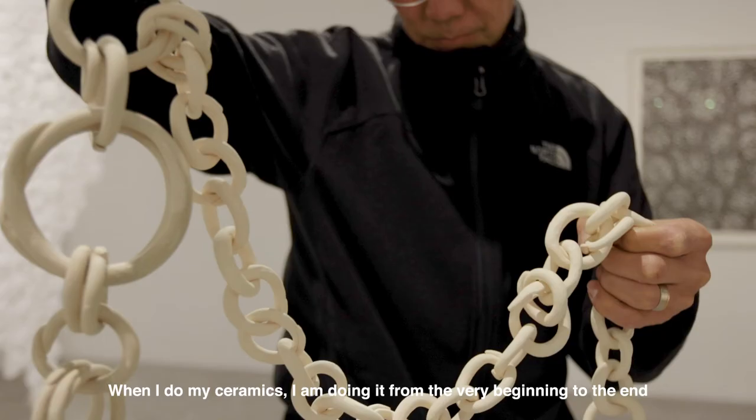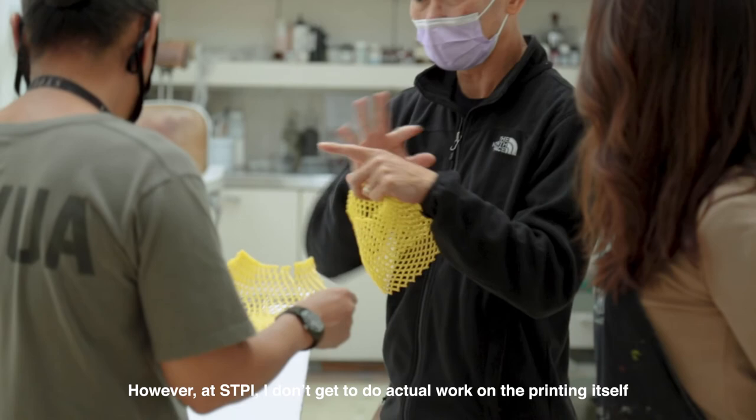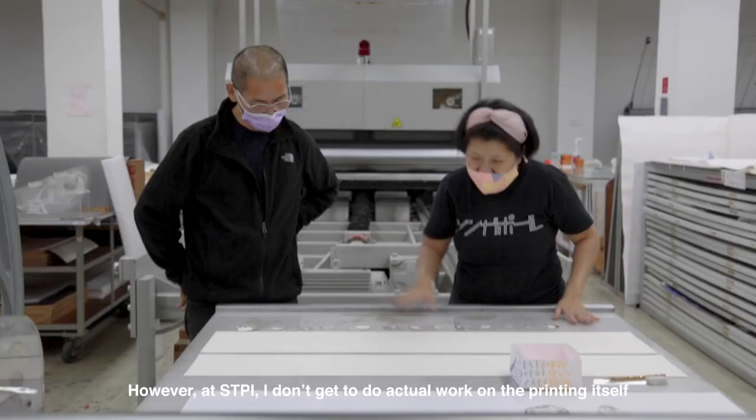When I do my ceramics, I am doing it from the very beginning to the end, using my hands to create the works. However, at STPI, I don't get to do the actual work on the printing itself.